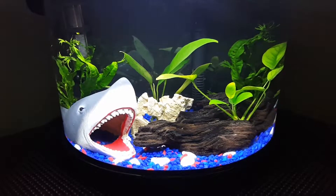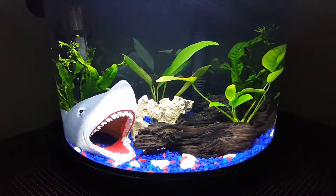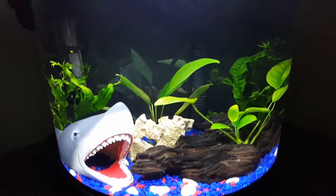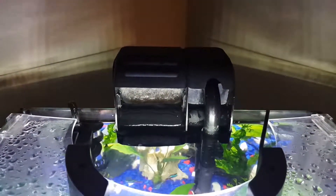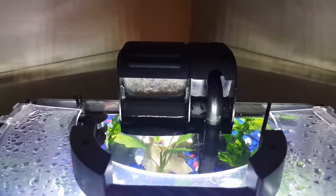I went ahead and replaced the filter about a month ago. Saw some issues and really wasn't liking the way it was performing, so I replaced it with one of those Tetra Whisperer filters — good filter, quiet filter. I really don't even notice it's there.